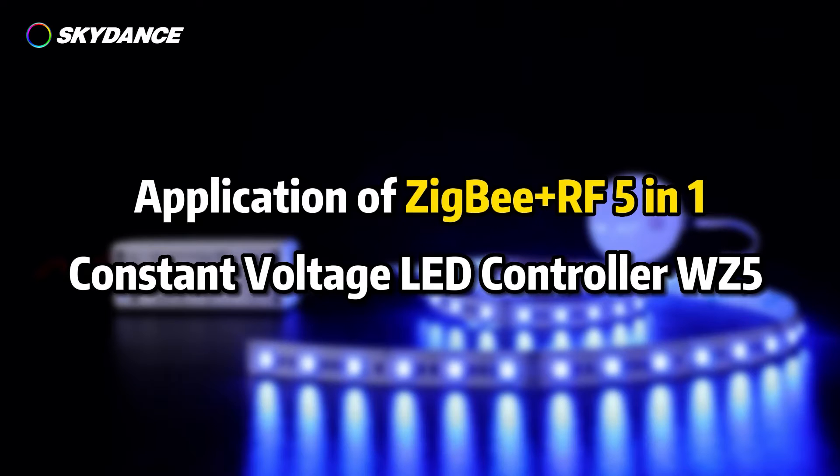Application of ZigBee Plus RF5-in-1 Constant Voltage LED Controller WZ5.